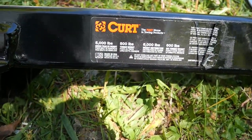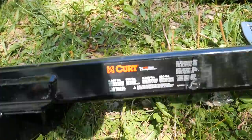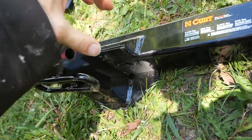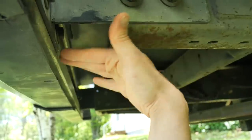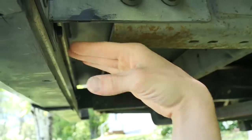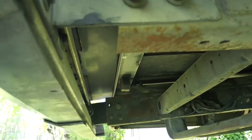I got this Curt hitch and it's got a pretty good rating on it — 5,000 pounds, made in USA. I forget what model it is, but you can see it has a drop, so basically instead of coming straight off the bar, it's below the bar. I think that's going to work better for us because our bumper hangs down a little bit, so this is where it attaches to the frame. I want to make sure the thing comes out under the bumper and doesn't hit it. Hopefully it all reaches.